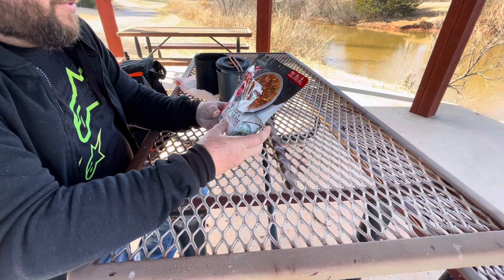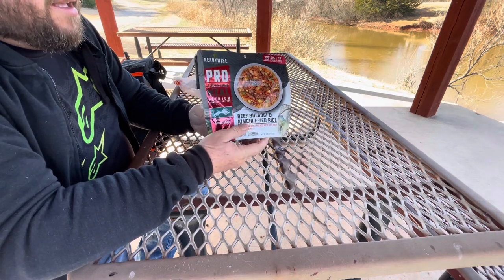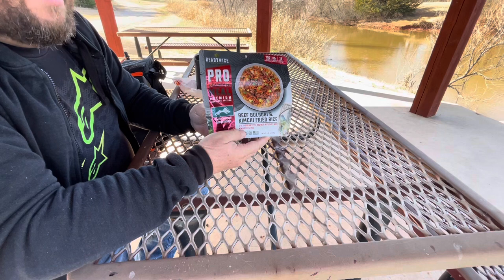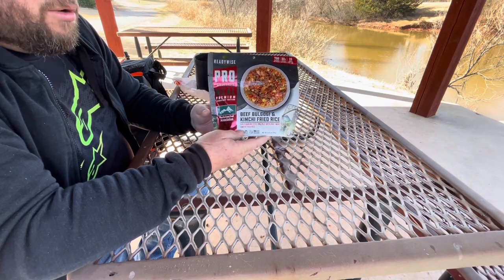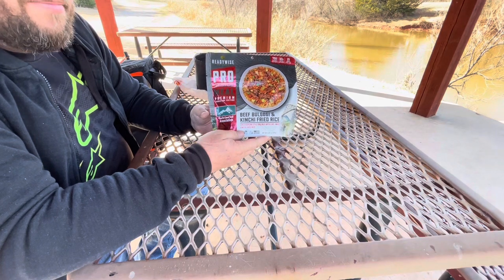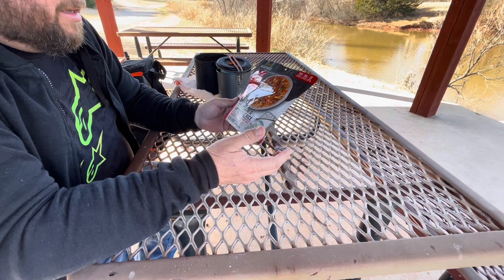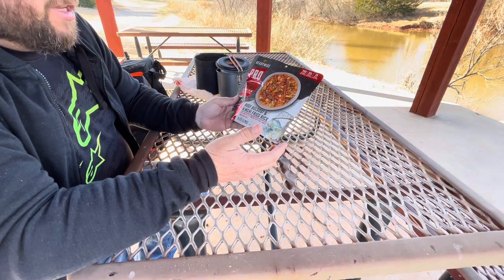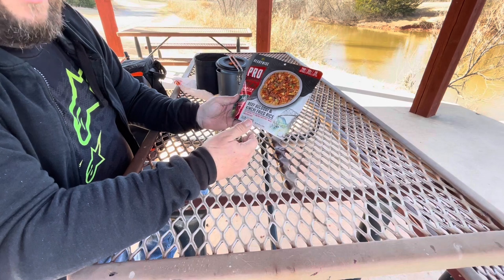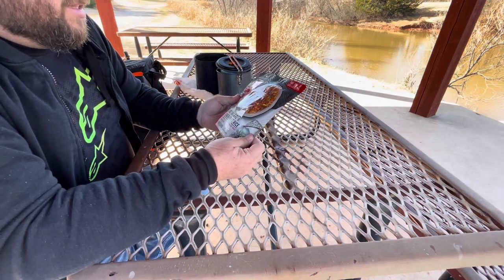It is a beautiful, beautiful day for February. Decided to get out for a ride, maybe do a little fishing and give a review of this beef bulgogi kimchi fried rice. I found this at Cabela's and I'm a big fan of Korean food, especially bulgogi and kimchi. I just thought it was kind of odd that they actually had this, so I was like, I'm going to give this a shot and see how it is.